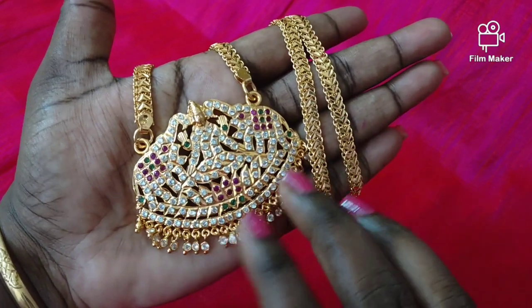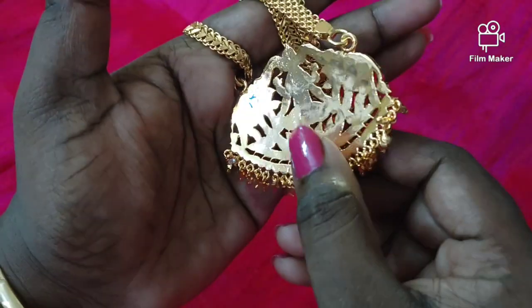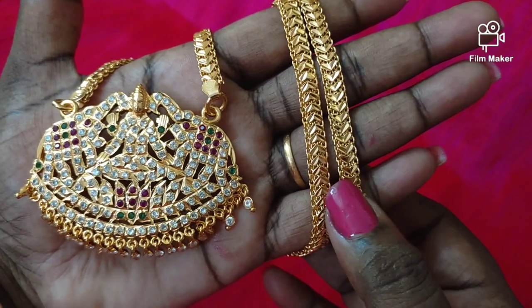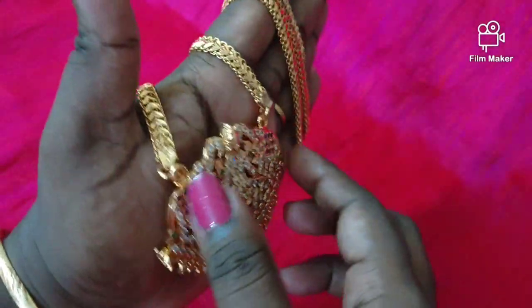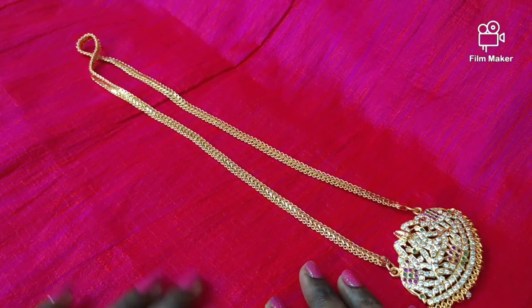The first one is Gajalakshmi Amman dollar chain. It is a great collection. The dollar is fully closed and thick, with a smooth finish. The chain is 24-inch length, with a 6-month guarantee. It is a microplated chain. The dollar is multi-stroke.